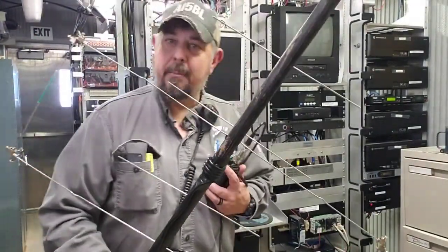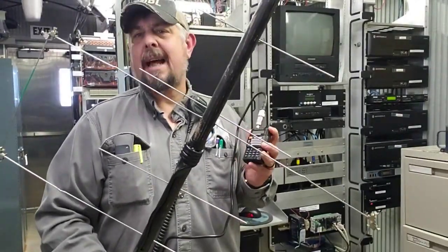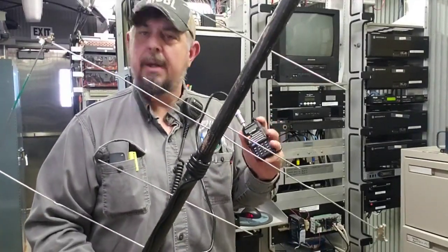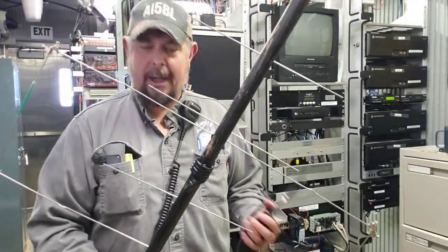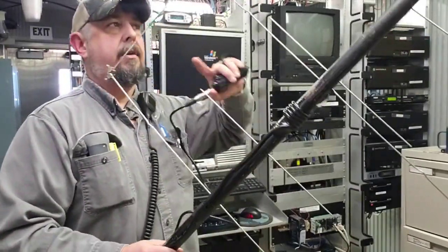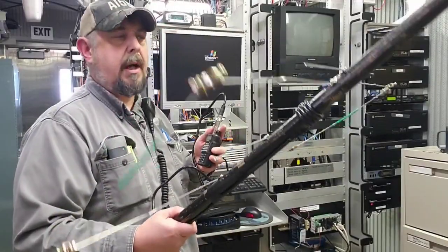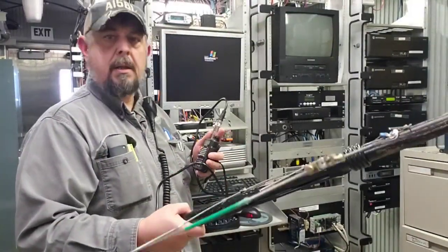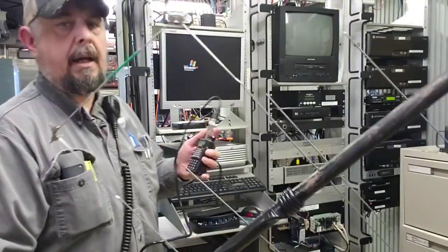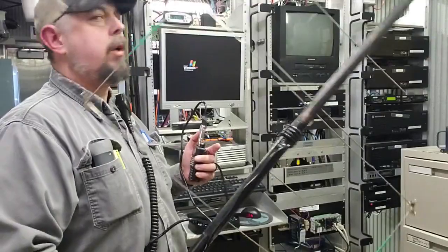I recommend that if you're not licensed, get licensed. Besides the fact that it's just an extremely fun hobby with so many things to do. Getting back to the point — as you're tracking these satellites, the satellite is tumbling in orbit. So you'll have to take this antenna and switch it between horizontal and vertical as you're tracking it, and it will track at a certain elevation through the sky.